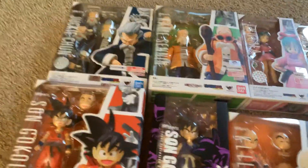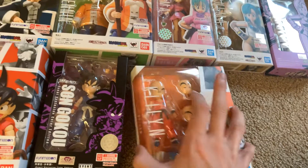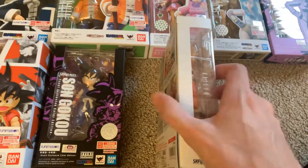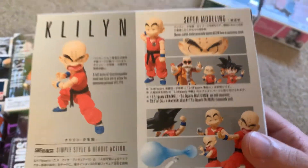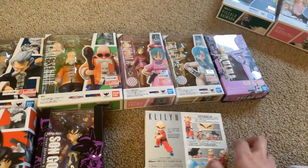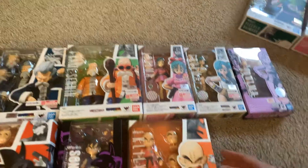Then they have Krillin in the line. He comes with this rock too, which is hilarious. You can set him down there.